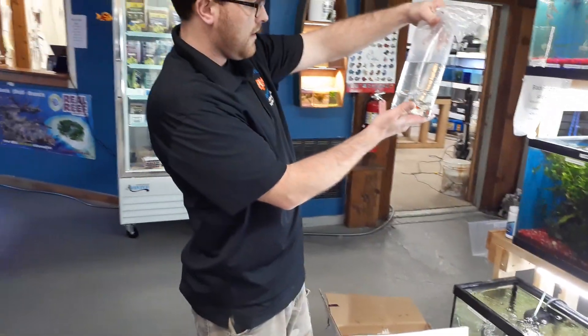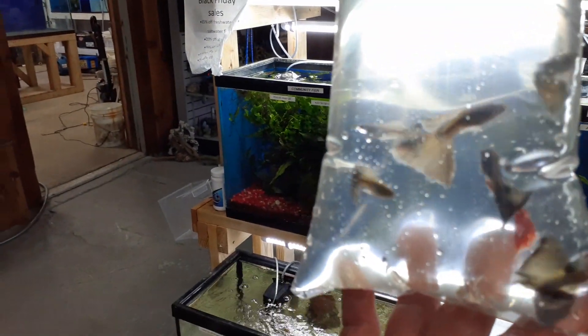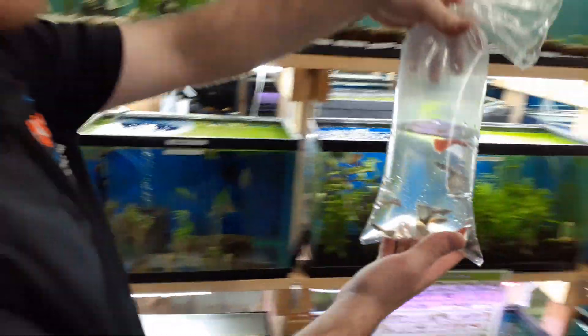Next up is a bag of fancy male guppies. Look at the fins on those guys — at least an inch to inch and a half spread. Some super reds in there and blue moscows.